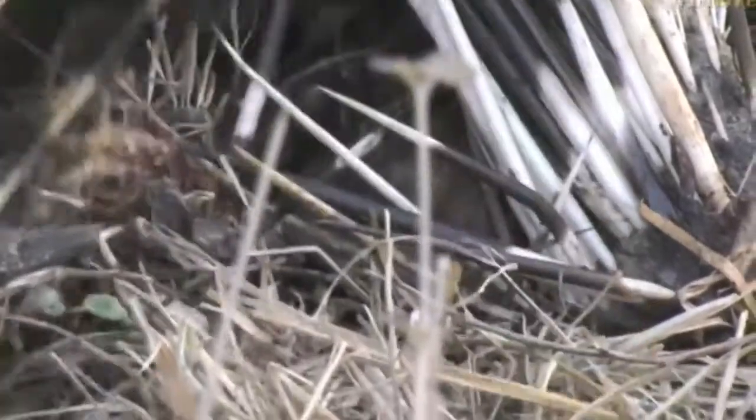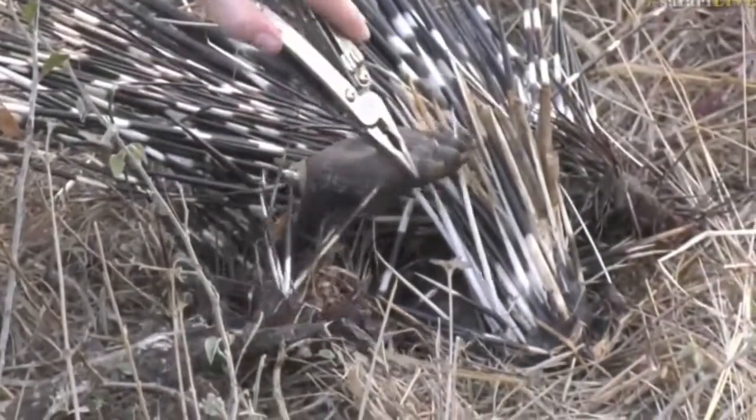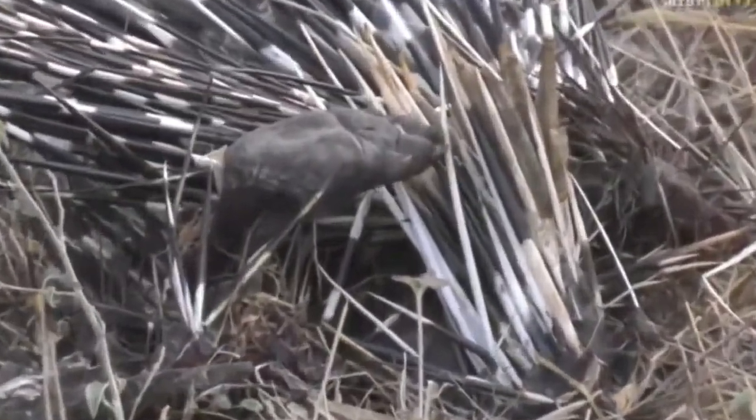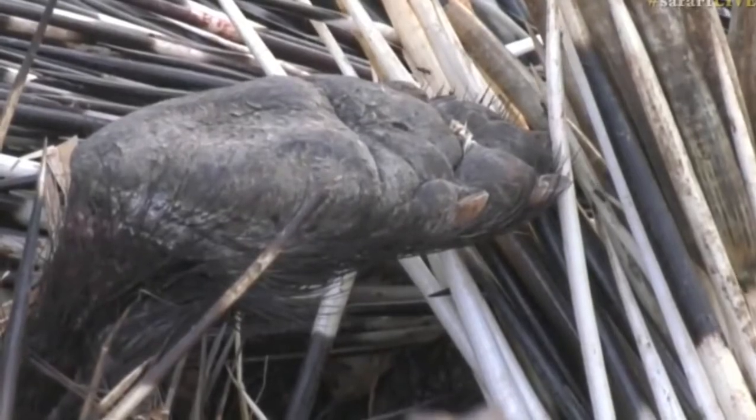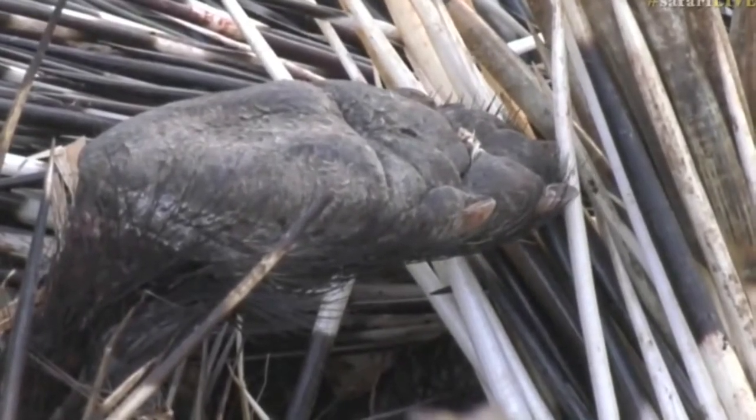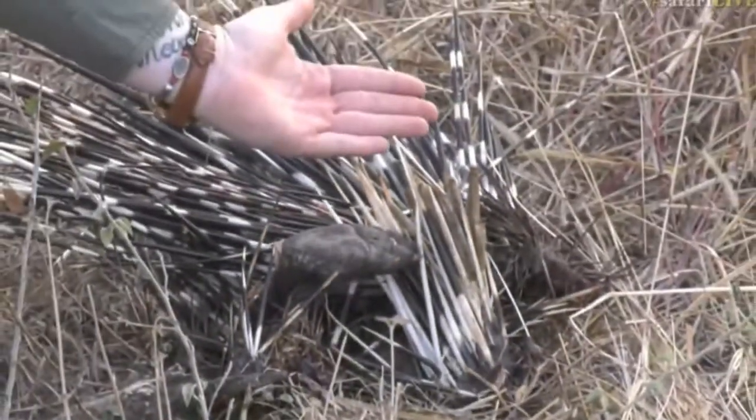They're obviously worn down from the various terrain it's been walking on, so they keep them nice and short. Remember they're also very good diggers - they dig down to most of the things that they're feeding on, which are roots. Amazing, right? Not particularly big feet - you can see in the size of my hand it's quite small.